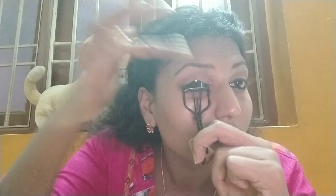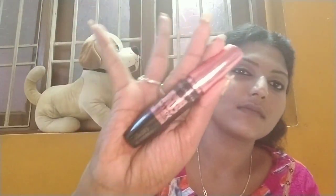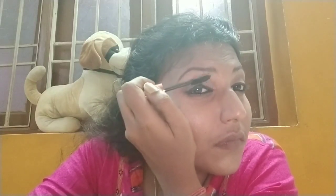Now it's time for eyelashes. I'm using a lash curler — I insert it and press for about 10 seconds to curl the lashes. You'll get a slightly curvier look. Now I'm going to use mascara. I'm using the Maybelline Hypercurl mascara. I really like this one because it is affordable, a really good product, and long-lasting too. Finally, the eye makeover is done.